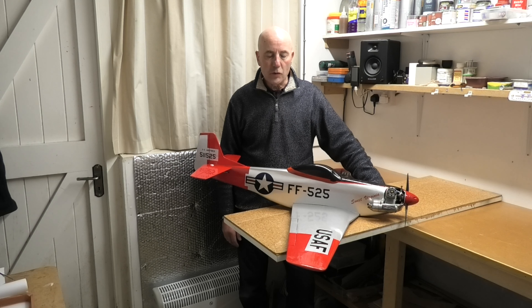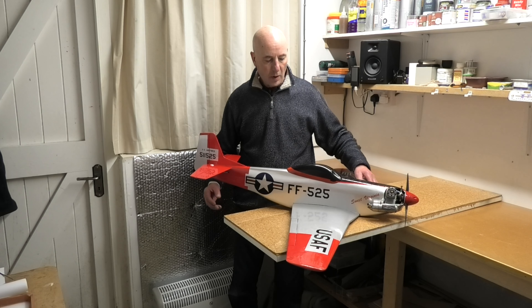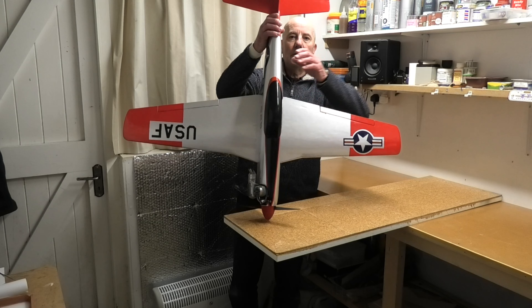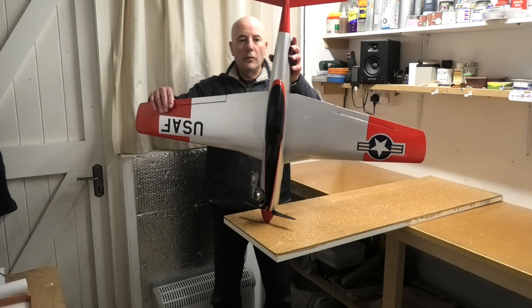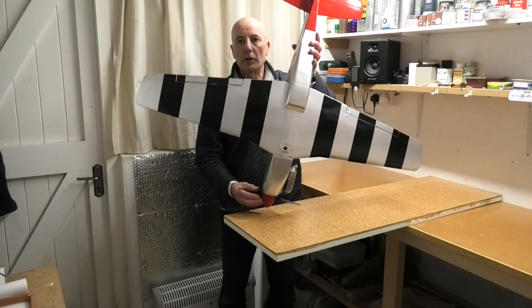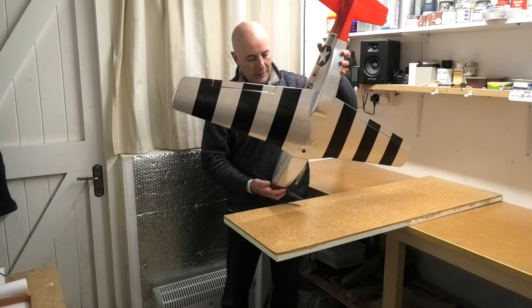There it is — all finished, covered and decorated, and all assembled. CG and all the control throws are as per instructions. I'll just move it about a little bit so you can get a good look at it. You should be clear which way up it is just before it hits the ground.